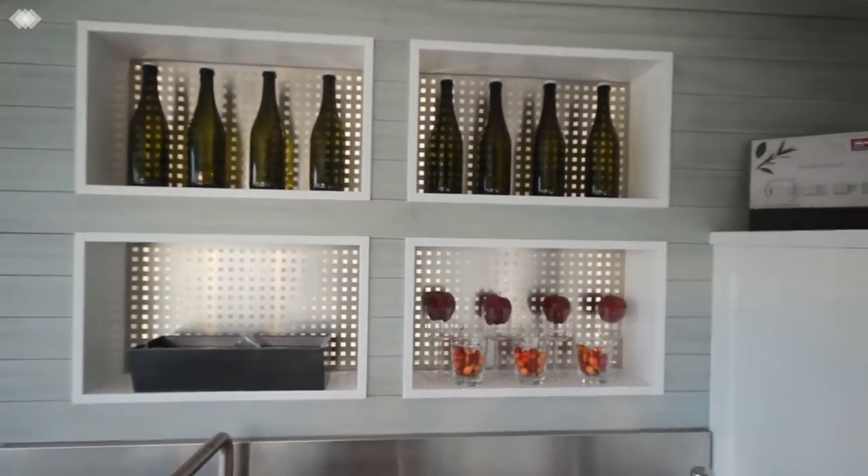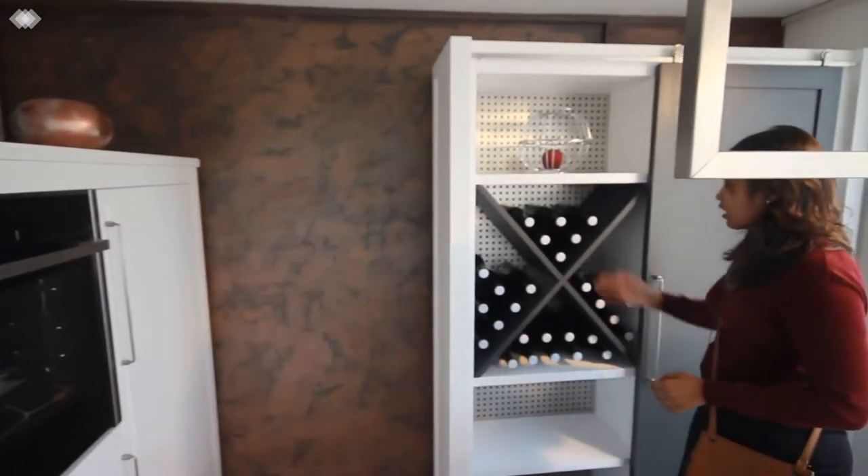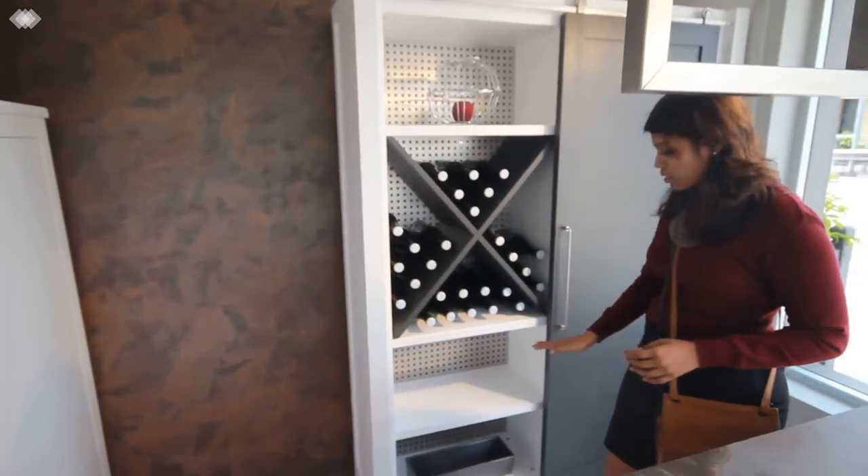Coming over here, we have a wine stacking unit arranged in a criss-cross manner with certain shelves inside.